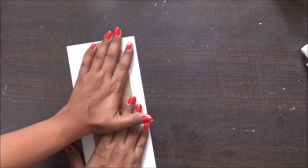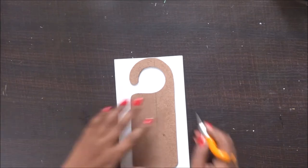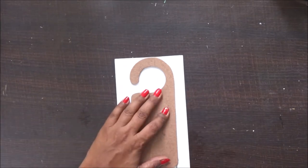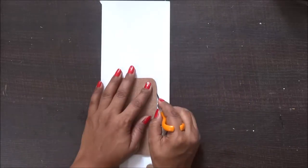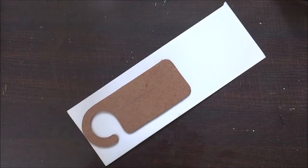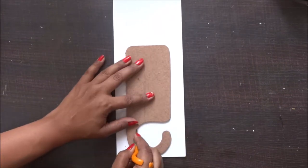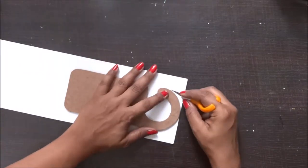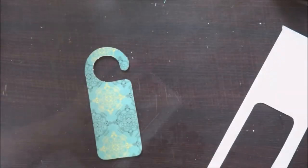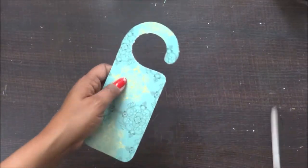After applying my Mod Podge, I've pressed the paper onto it and now I'm going to cut the paper along the lines. While cutting I realized I should have taken my cutting mat, but that's okay — I'll just make sure I don't ruin my table base. I'm cutting along the lines and I really like using this craft tool because it makes the work super easy.